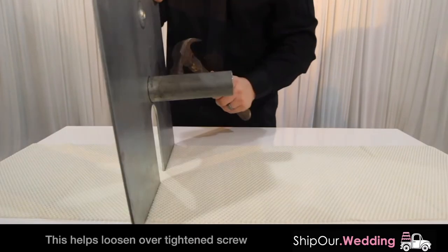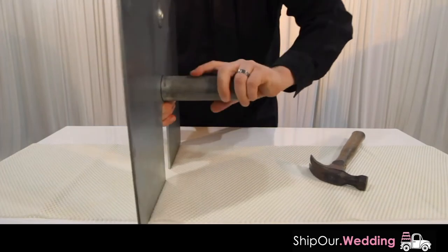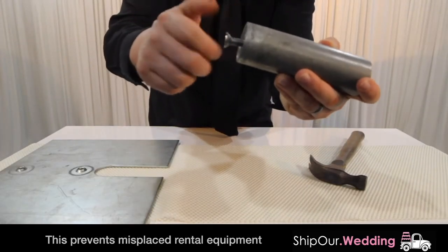If it is hard to remove the ferrule, use a hammer and gently tap on both sides. Next, hold it back with your finger and then remove. At the end of your event, put the screw back into the ferrule so it doesn't end up missing.